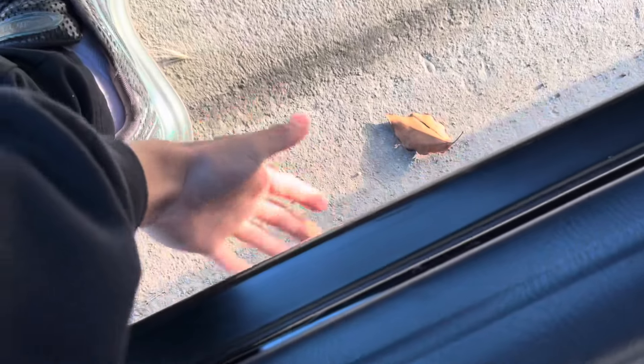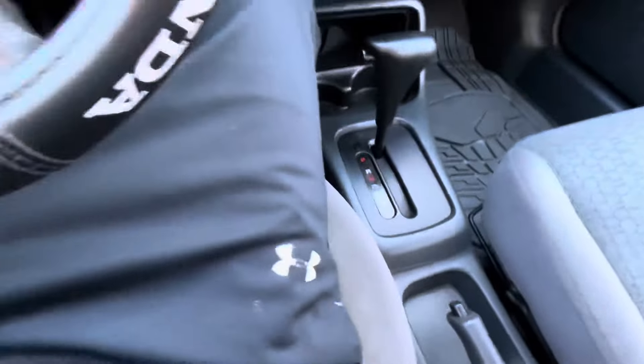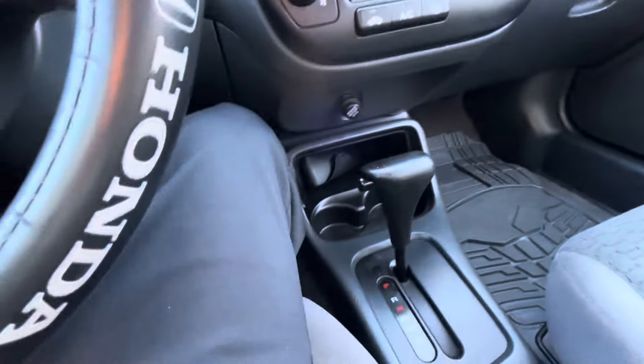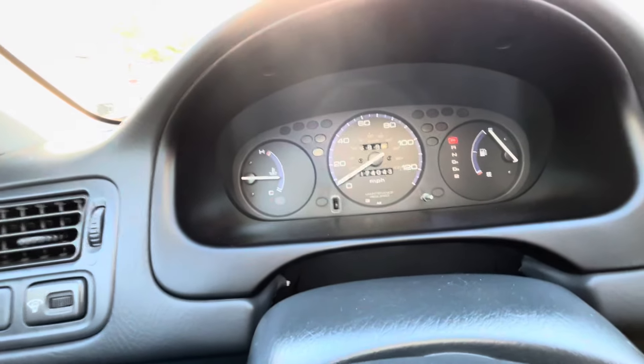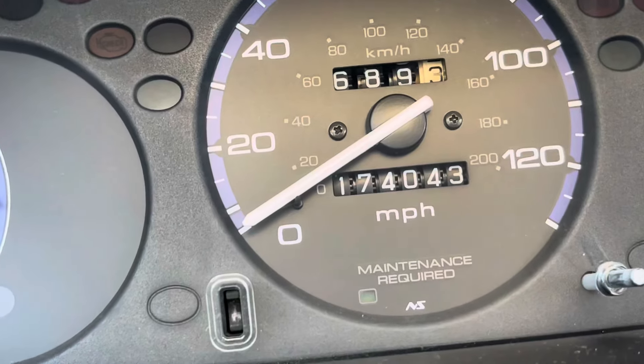Super low, brother. For all those saying to manual swap it — come on, brother, automatic gang. Car's nice and warmed up. If I haven't showed you guys how much miles my car has, there it is.